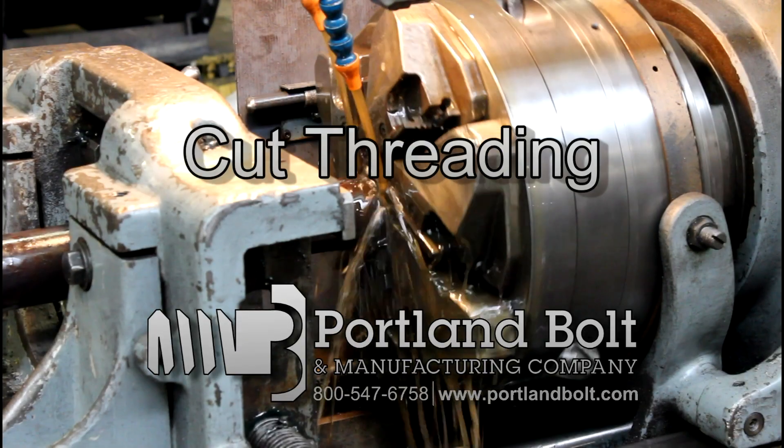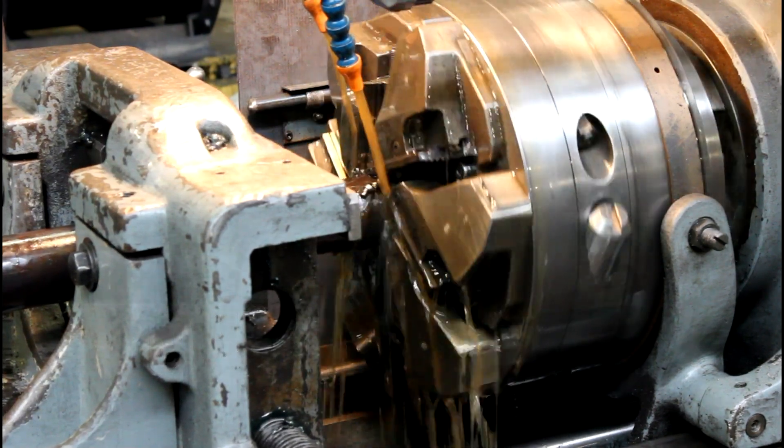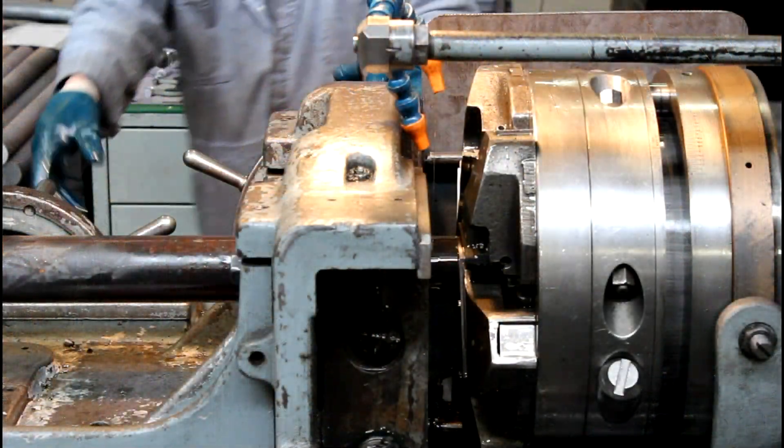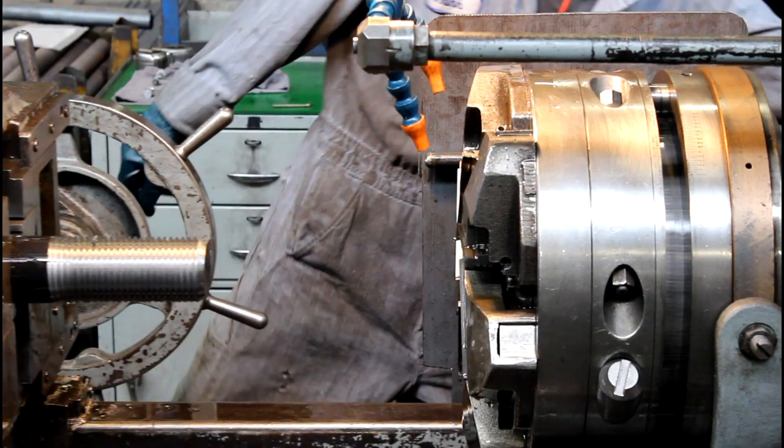Cut threading is the most basic and common way to thread a bolt. It is a process by which steel is cut away from the round bar to form the threads. This method gives us the most versatility in diameter and thread length.